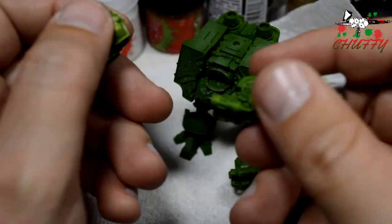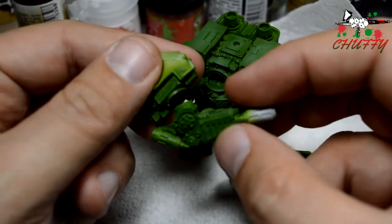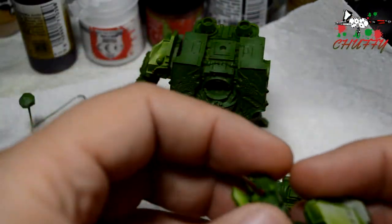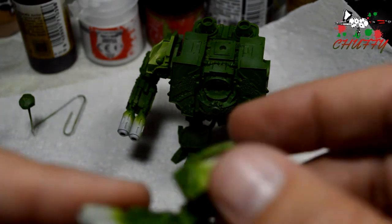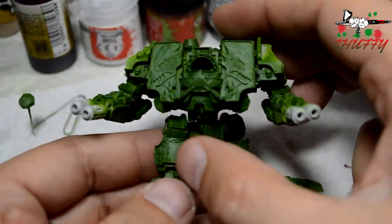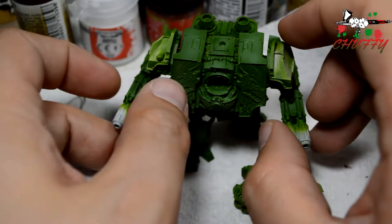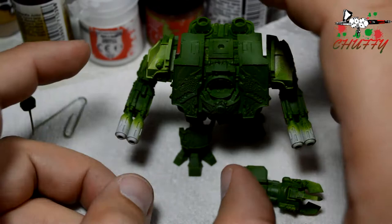I bought the Contemptor Dreadnought Multi-Melters because they actually fit in on that shoulder and obviously onto that guy. So if I do the same with this side — there we go. It looks quite nice, I really like that system of using these shoulders. It means that I can use the Contemptor weapons on these, because I prefer the Contemptor Autocannons and things like that, so I can actually stick those on.